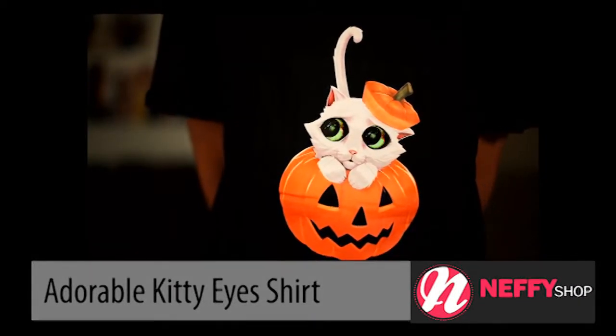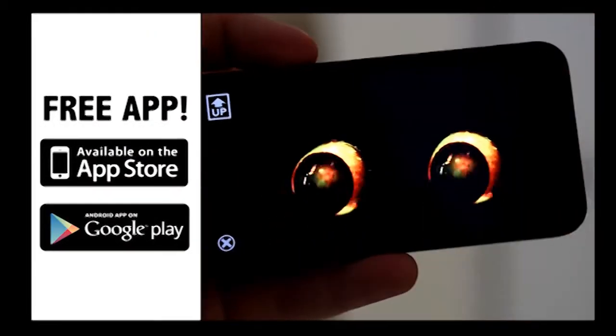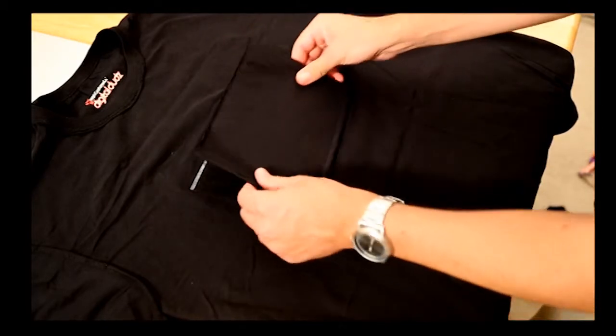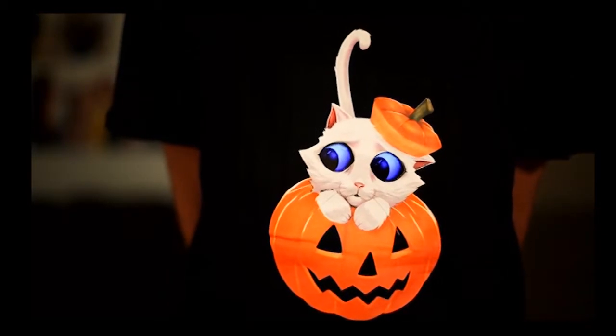The concept is simple: you just download the free app called Digital Duds on any Apple or Android mobile device, then you play the animation for your shirt, put your mobile device into the secure pocket on the inside of the shirt, and with only 30 seconds of prep you look exactly this awesome.